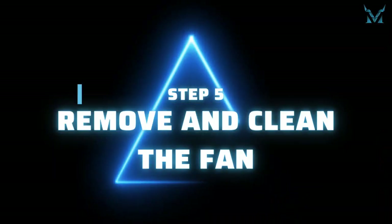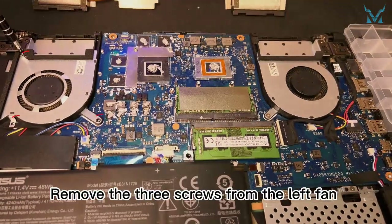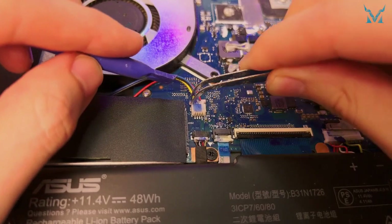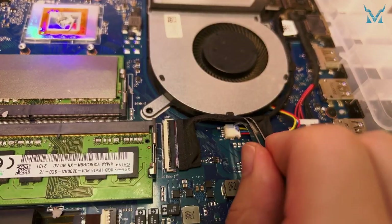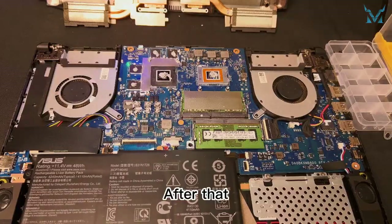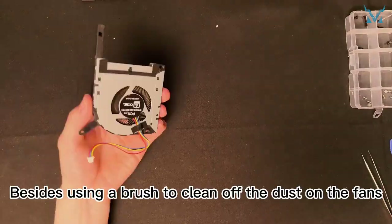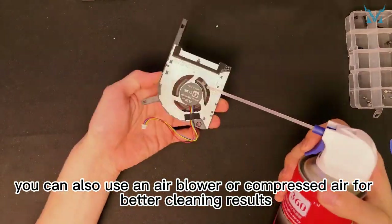Step 5: remove and clean the fan. This is an optional step and you can skip it if you don't want to clean the fans. Remove the three screws from the left fan and the two screws from the right fan, then use tweezers and a spudger to remove the connectors. Be careful with the wires and remove the fans on both sides. Besides using a brush to clean off the dust on the fans, you can also use an air blower or compressed air for better cleaning results.